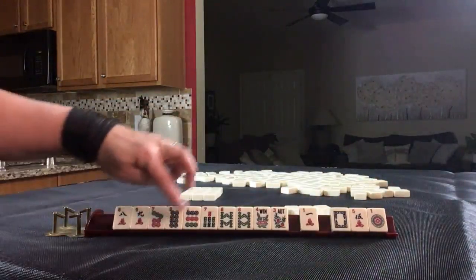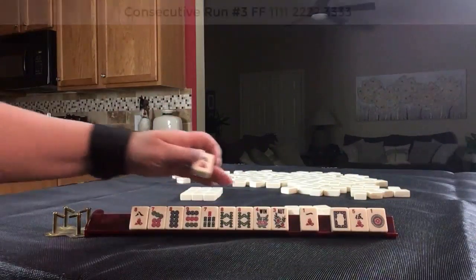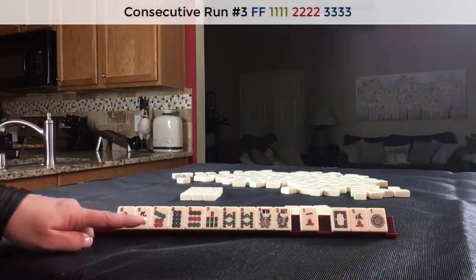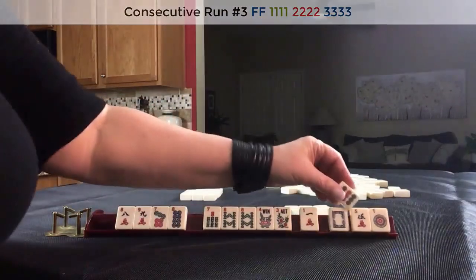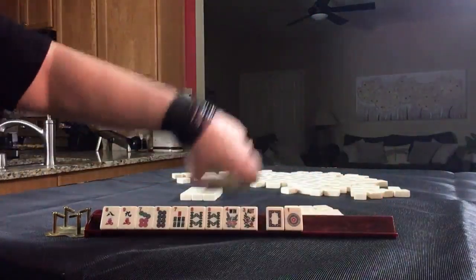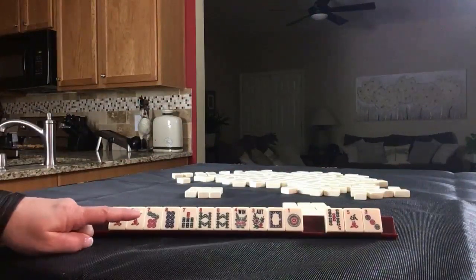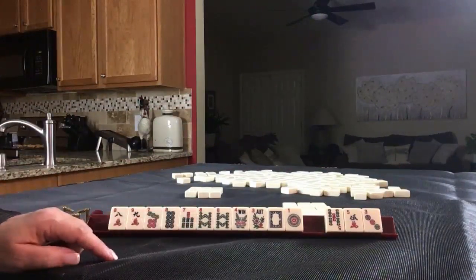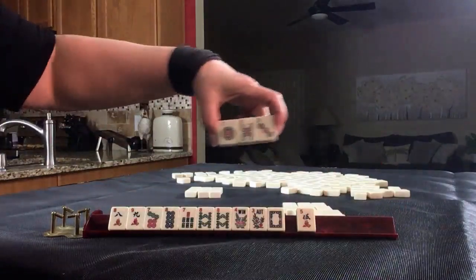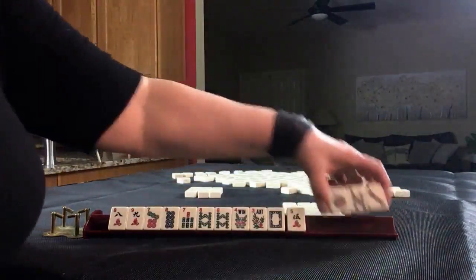Seven, eight, nine, seven, eight, seven, eight, eight. Six, seven, eight — same suit kongs. Let's give up a nine. We got fives. We have a pair of eights though — I would let it go. One of each suit. Oh no, that's not one of each suit. We'd have to pass like numbers. We'll pass these three.